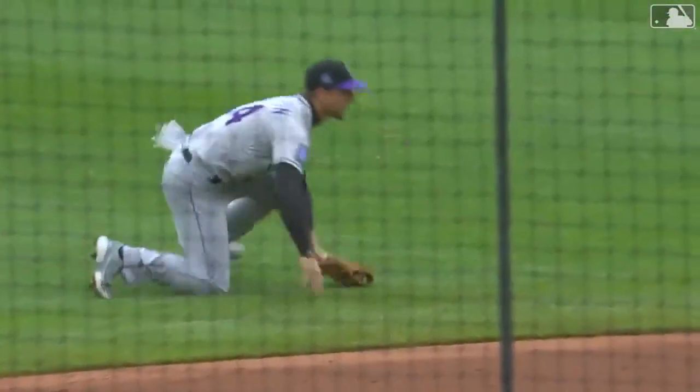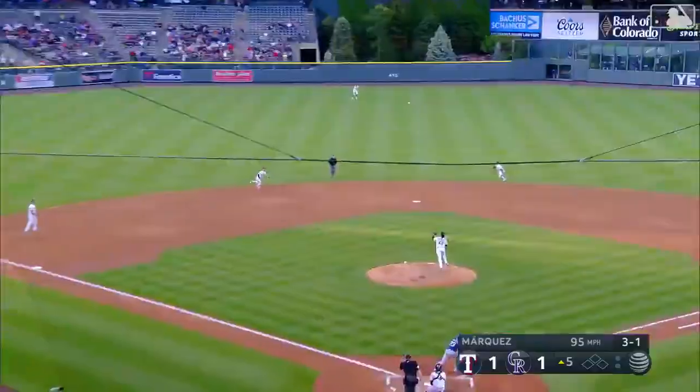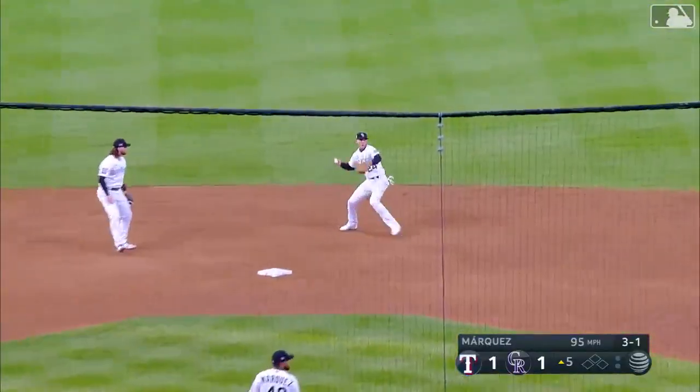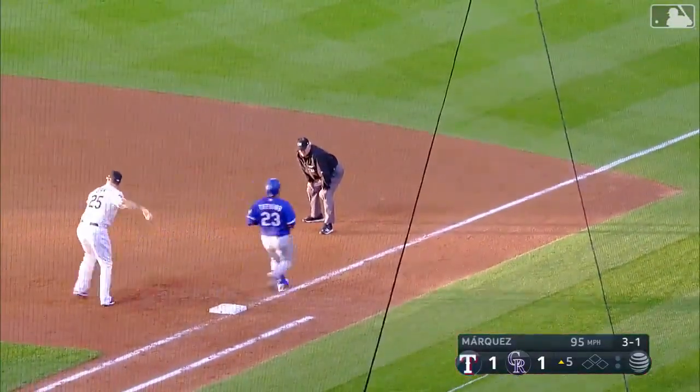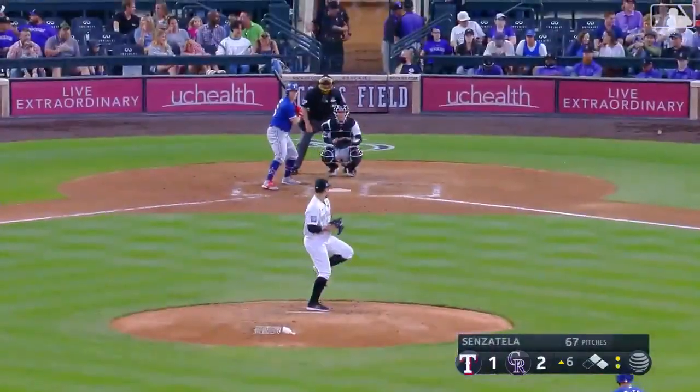Take a look at McMahon's play that ended the bottom of the second inning — a diving stop to his left, shaded up the middle. It's a 3-1. Wait for a second — I wasn't sure if that ball was going to hang up, bounce, whatever. But Mac laid it the right way.